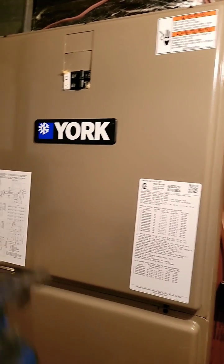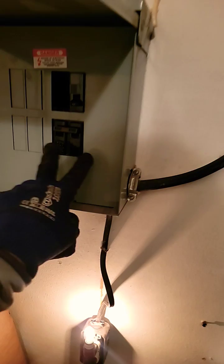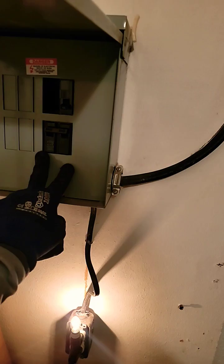Unit would not come on. Checked power to the breaker — there was no power. Checked power to this breaker because this box feeds this air handler. No power to this breaker.